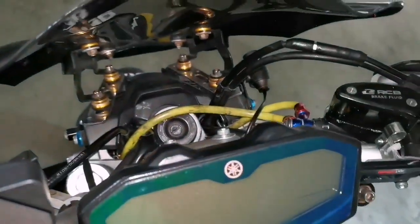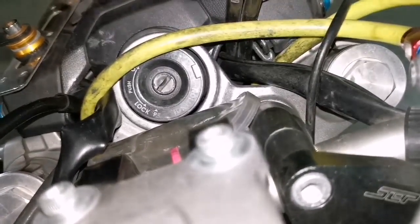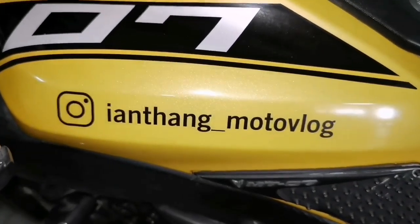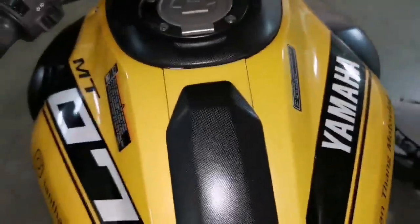That's it — just a simple video to show you guys the function of the P button so you know what it's for. Remember to check out my channel and Instagram. See you guys in the next vlog!